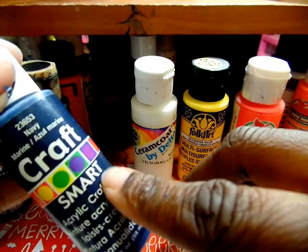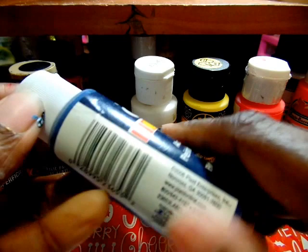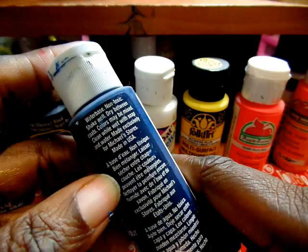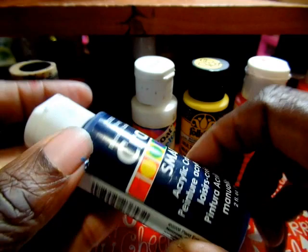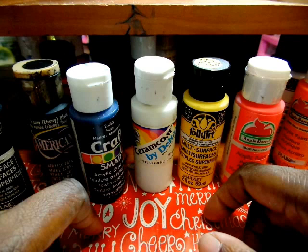A lot of the paints won't tell you on the front — you have to read the back. They'll tell you what it's for: metal, glass, ceramics, hard rigid plastic. Hard rigid plastic is what acrylic and gel are, so it will work. If it's not on the label, just ask the salesperson — I did have to do that a couple of times.